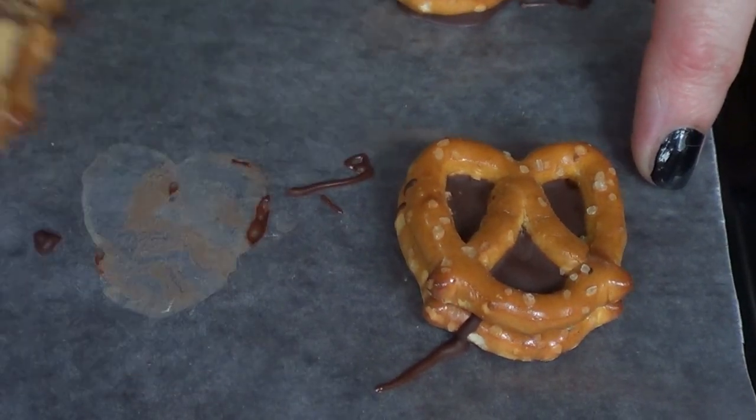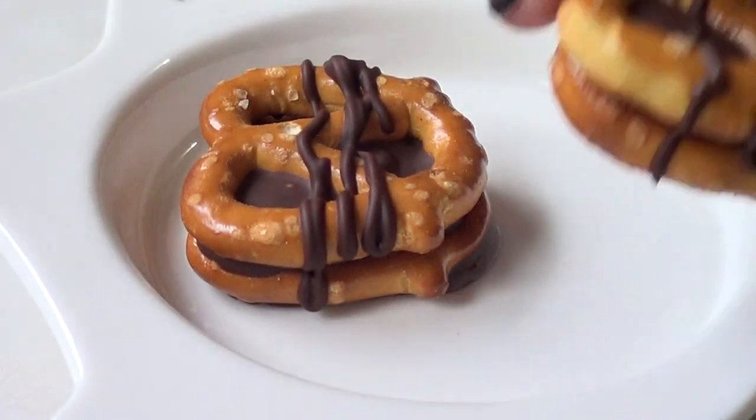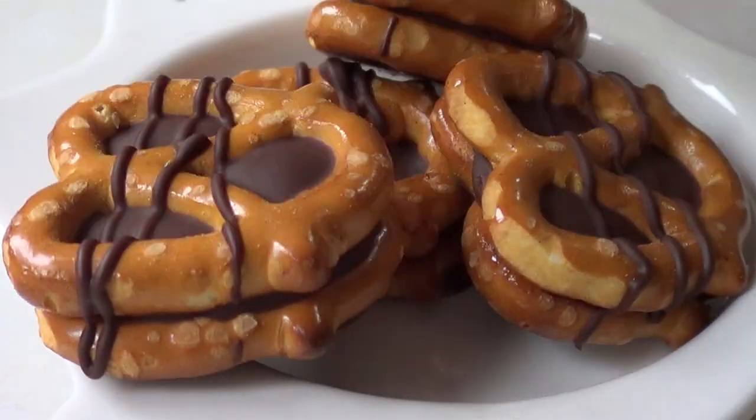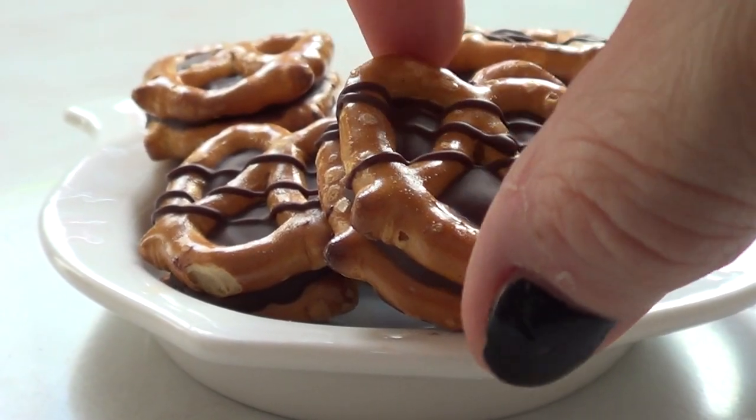Once my chocolate is hardened, I'm just going to remove them from the wax paper and place them on a plate for presentation. You can give them as favors — just place them in a plastic bag with a cute bow and you're good to go.